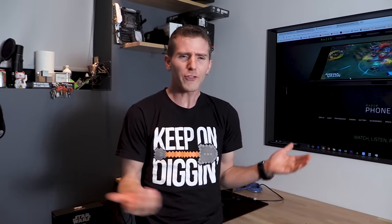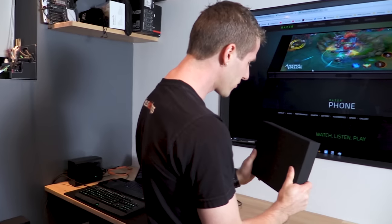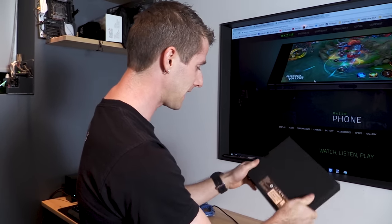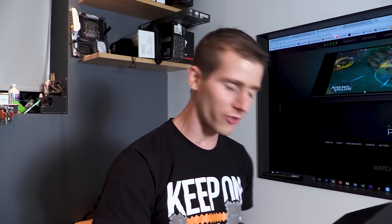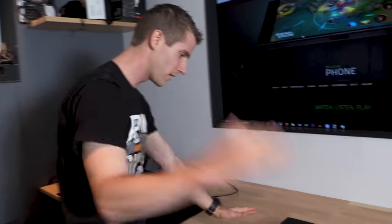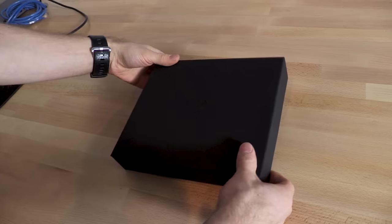Linus, did you see the Razer phone? Linus, where's your unboxing of the Razer phone? Linus, why haven't you reviewed the Razer phone yet? Well, because I didn't get one. But that changes today. Razer just sent over a care package. The 64 gig and only version of their new flagship — their first ever mobile device. That's the Razer phone.